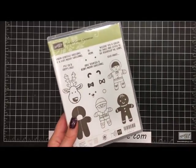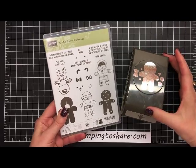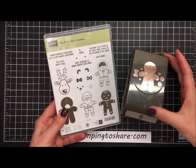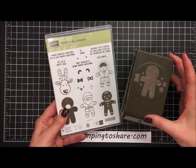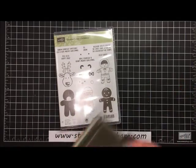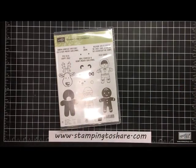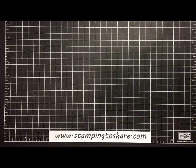The stamp set we're going to be using is actually a bundle called Cookie Cutter Christmas — we'll be using the punch too. This is available as a bundle only through January 3rd, so be sure to get this while you can and get 10% off. It's probably one of the most adorable Christmas sets we've had.